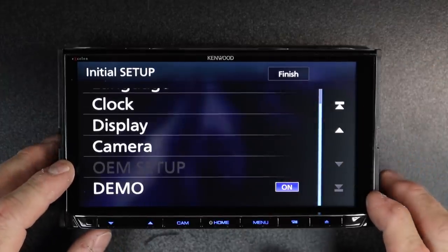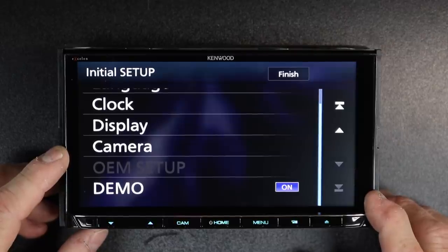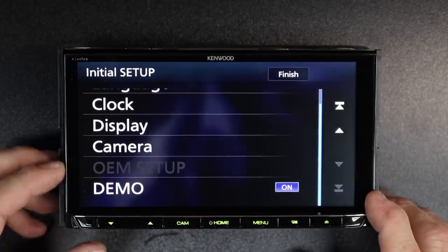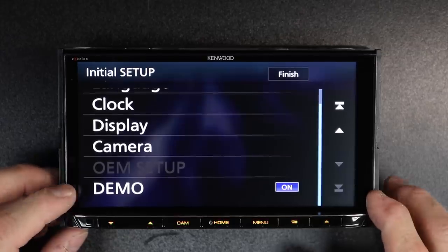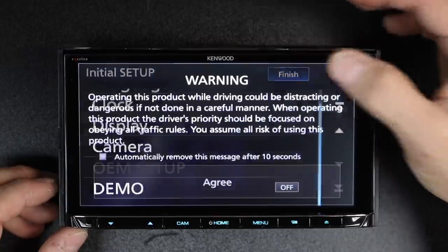Next is OEM setup — if you notice, it's grayed out. The OEM setup is going to be for when you're using the iDataLink Maestro connector. If you're not using that, it's not going to come up. And of course, demo — go ahead and turn demo off. When you're done, go ahead and select finish.